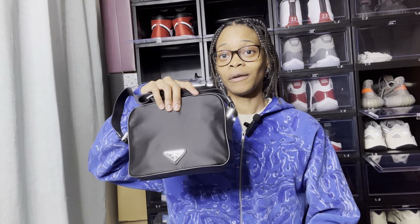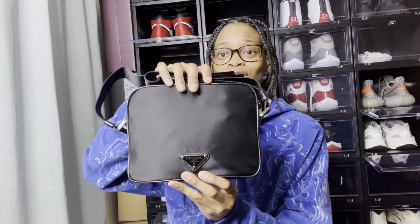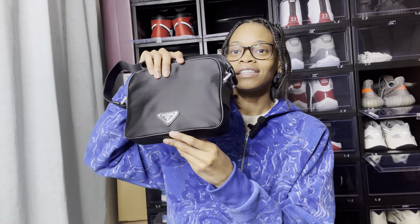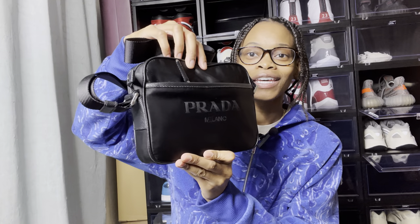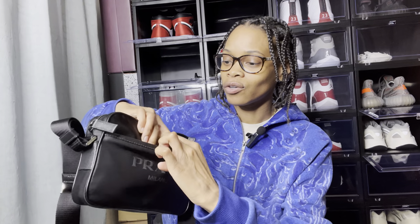This is the bag I picked up — it's a really nice bag. You have your nylon material here and your classic Prada symbol on the front, which I really like. On the back you have 'Prada' as well, and there's also a back pocket. This part here is a leather material — really good material and really good stitching. You can fit pretty good stuff in the back pocket.